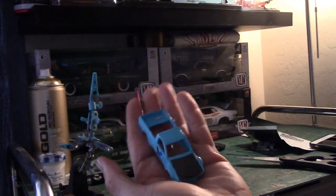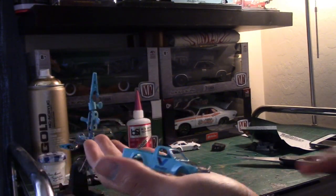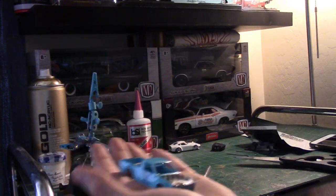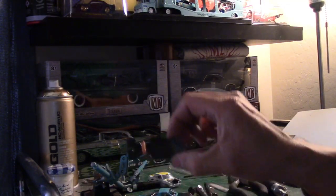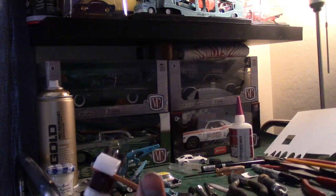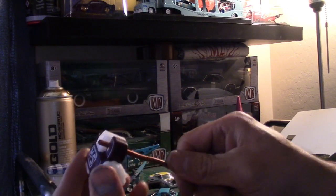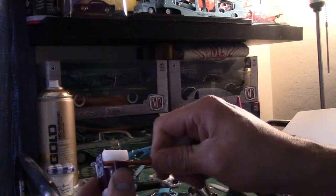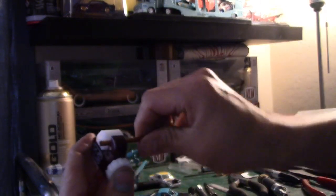Truck's got decals, carbon fiber hood laid on, painted - got a damn fingerprint on there but it's alright. Doing some axle tubes where the axle sits, bending some brass tubing - actually cutting it. Just spin this around and keep doing that and it will cut off eventually.